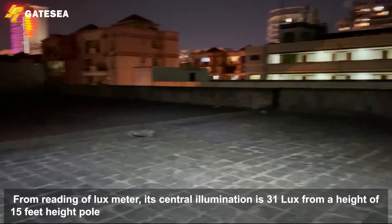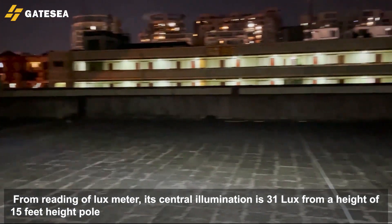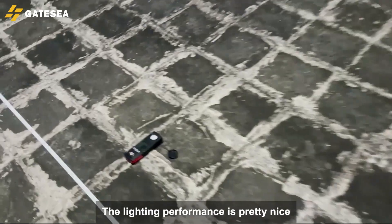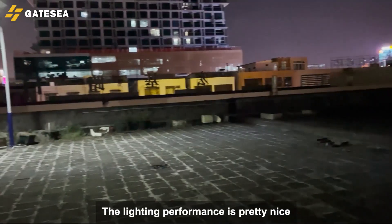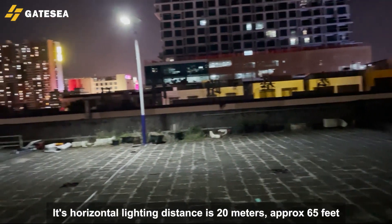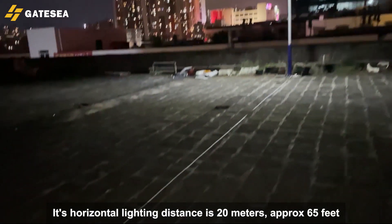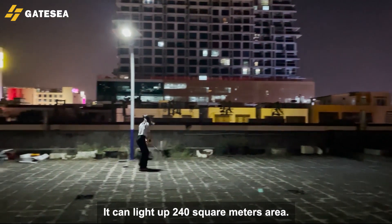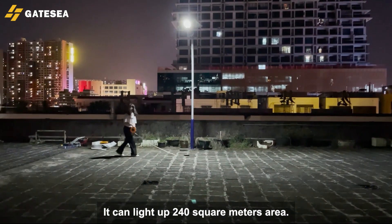From the reading of the lux meter, its central illumination is 31 lux from a height of 15 feet on a pole. The lighting performance is pretty nice. Its horizontal lighting distance is 20 meters, approximately 65 feet, and it can light up to 140 square meters of area.